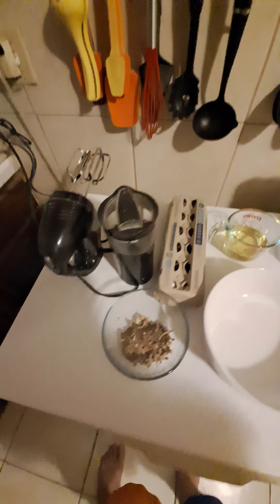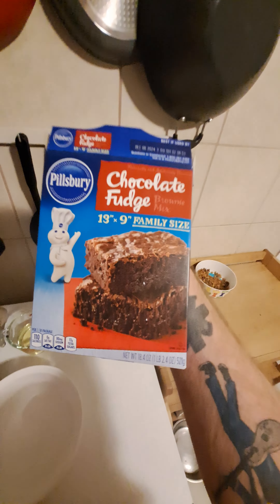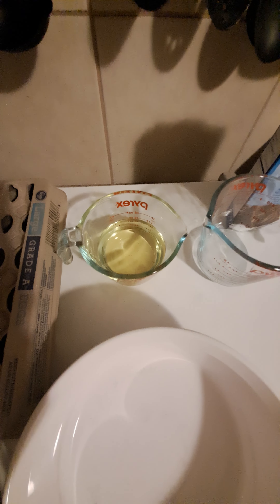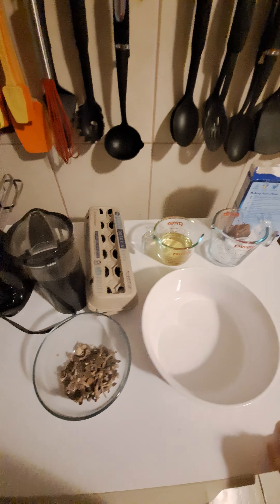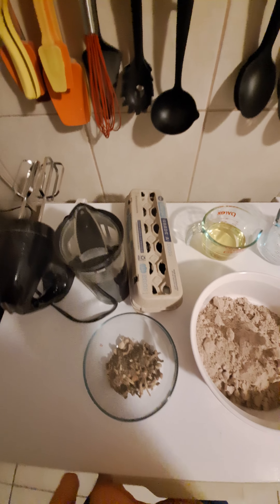For today's little science project, we got fudge brownies from Pillsbury — quarter cup of water, two-thirds cup of oil, two eggs, and about four grams of mushrooms.